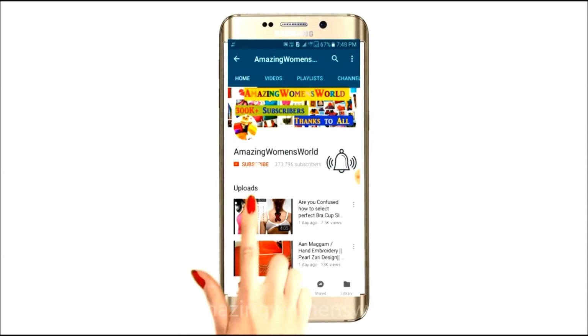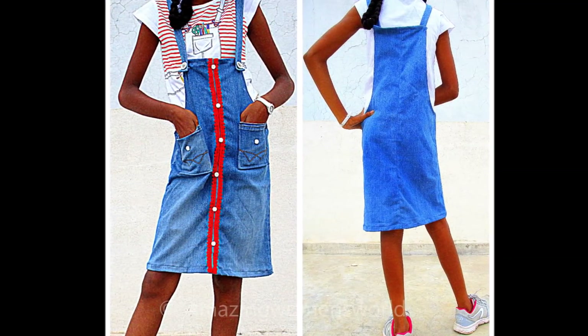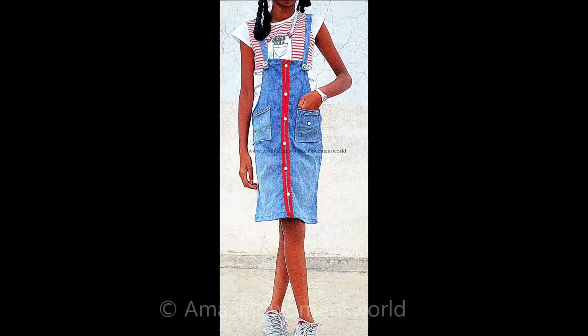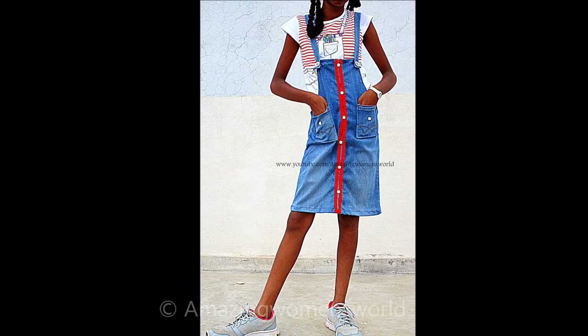Please hit the subscribe button and tap the bell icon for future notifications to watch more videos of latest fashions and trends. Thank you so much for your love. Hello friends, welcome back. In this video I've come up with converting old jeans into a dungaree garment. I really enjoyed doing this for my daughter — it's super easy and it turned out pretty well. Hope you'll enjoy watching this video.